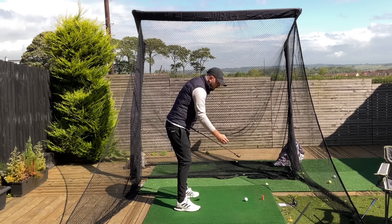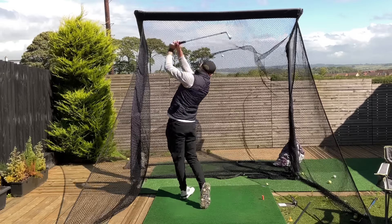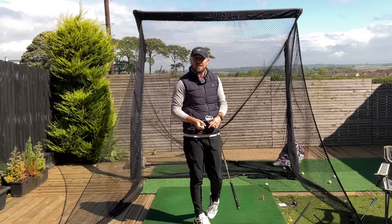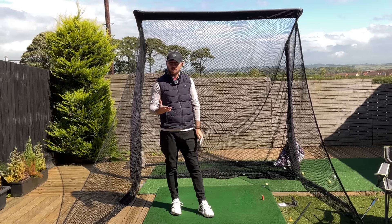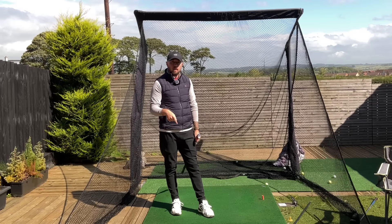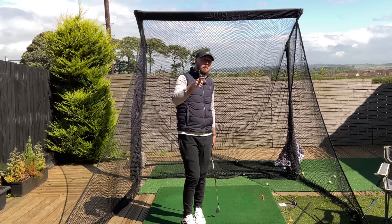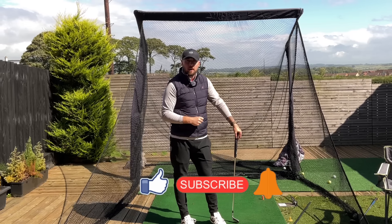Those are our three keys. If you can do that, you'll absolutely start to squat, rotate better, get better power like those top pros, and have better striking — so it's multifaceted and it's going to help you tons. If you still need more help, online lessons are available in the video description on Skillist. If you enjoyed this video, click that like button. For more golf instruction just like this, hit the subscribe button and the bell button to be notified every time I put out a video.